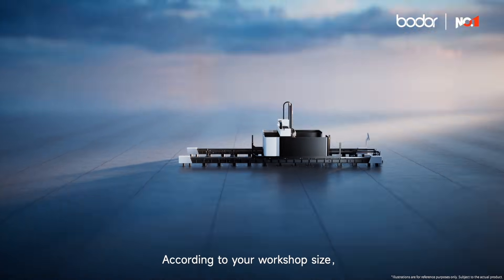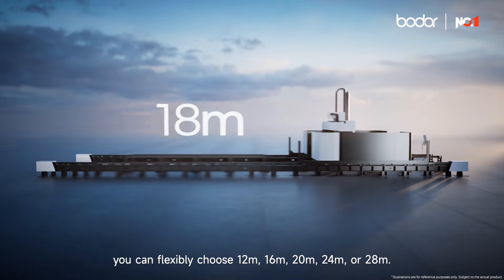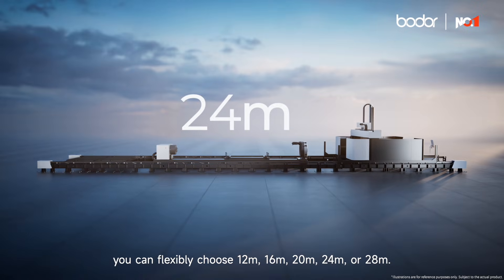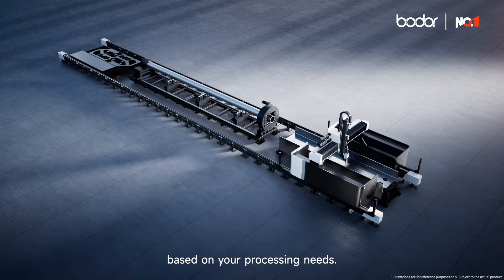The U-Series Versatile Laser Cutting Machine adopts a segmented bed design. According to your workshop size, you can flexibly choose 12, 16, 20, 24, or 28 meters. You can configure multiple workstations based on your processing needs.